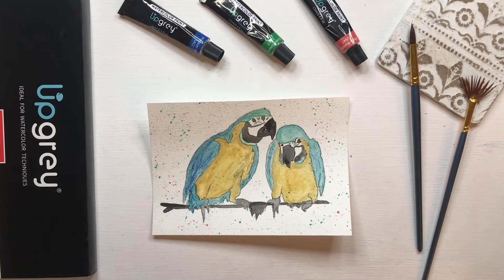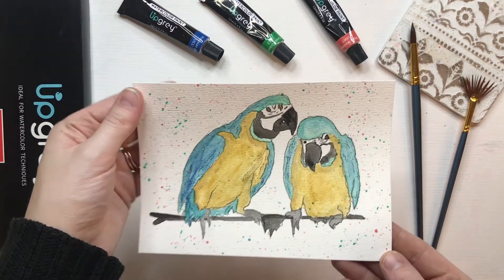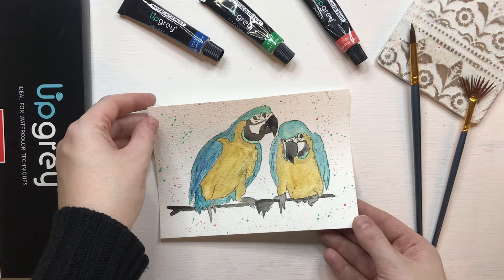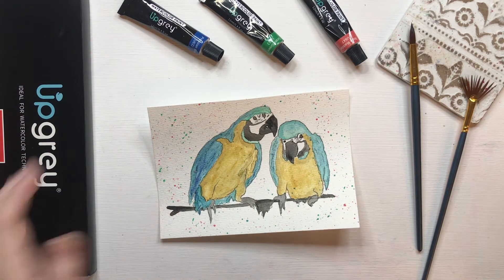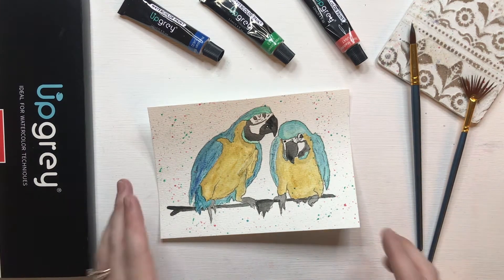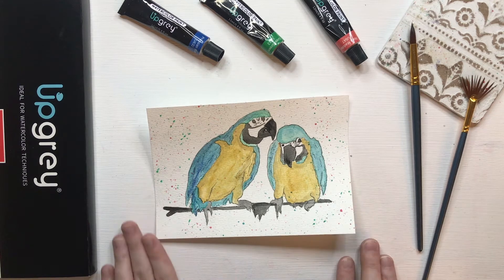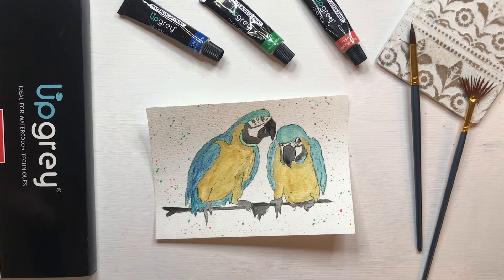Hey everyone, welcome back to my channel. My name is Kate and today I will be teaching you how to paint these watercolor parrots. Before we get started, I wanted to say a quick thank you to UpGrey Art Supplies for sending me these paints, brushes, and watercolor paper that we will be using in today's video. This video is sponsored by UpGrey.